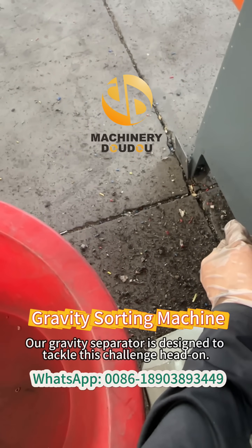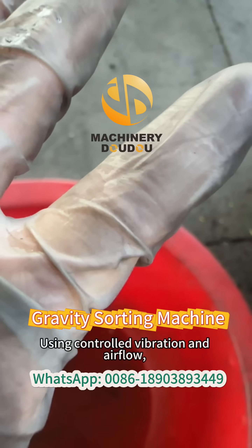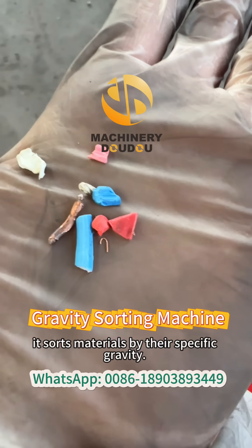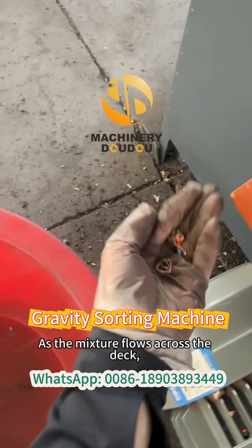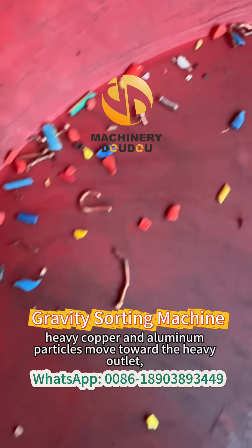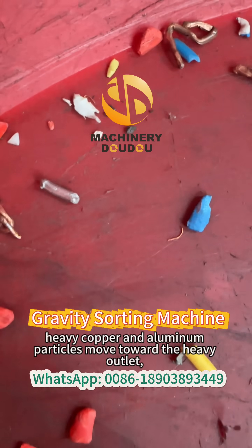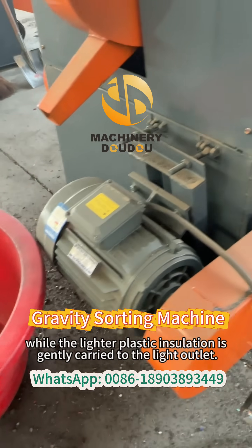Our gravity separator is designed to tackle this challenge head-on. Using controlled vibration and airflow, it sorts materials by their specific gravity. As the mixture flows across the deck, heavy copper and aluminum particles move toward the heavy outlet, while the lighter plastic insulation is gently carried to the light outlet.